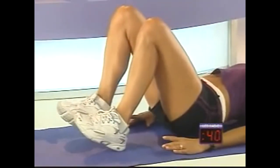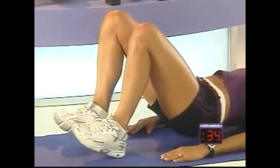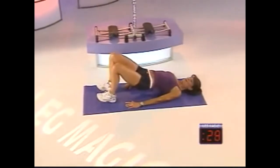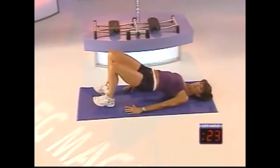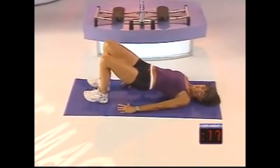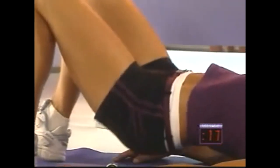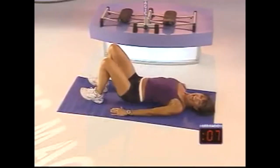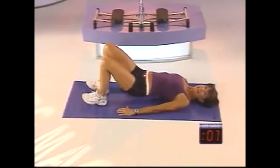Now we're going to stay high and pulse. Every time you push, squeeze, squeeze, squeeze, and squeeze. Keep lifting and lifting — pause at the top. Two, seven, six, five, just four more, four, three, last two, one more. Fantastic.